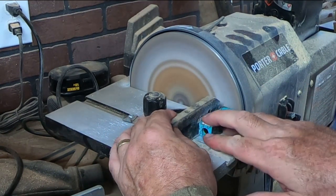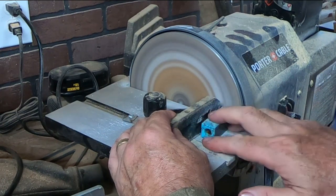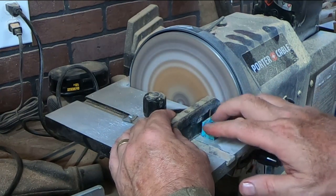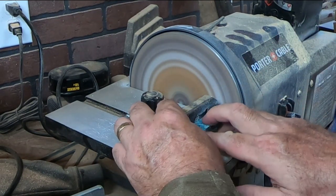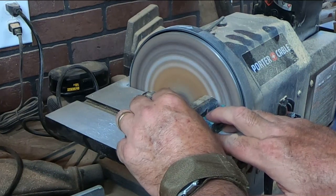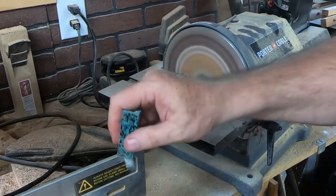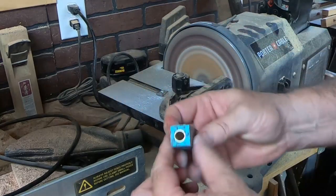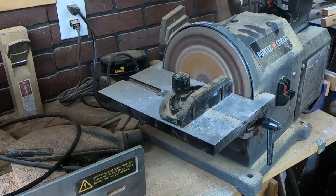This is just a really simple way to get the barrel and pen blank lengths matching perfectly. You just need to make sure that you're completely square vertically and horizontally. When you get a little bit of shine on the barrel there, you know you're good.